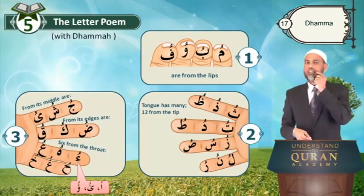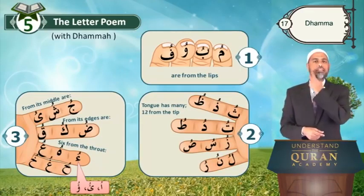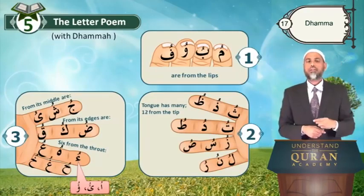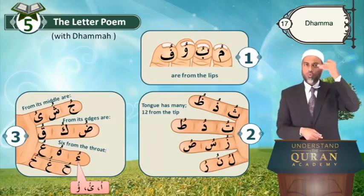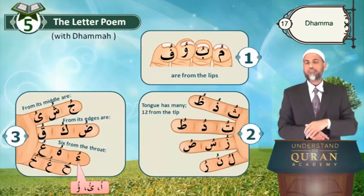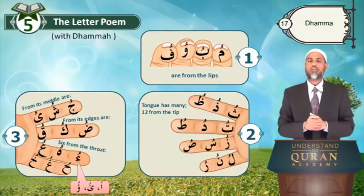From its middle are Juu, shuu, yuu. From its edges are Bu, ku, ku. Six from the throat: U, hu, u, hu — hu, gu, hu. Gu, gu are high; ku is high. Three high-sounding letters and four very thick and high letters.